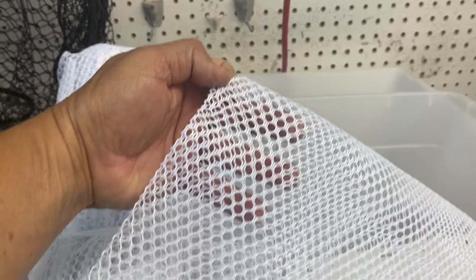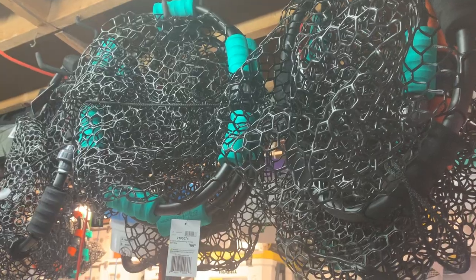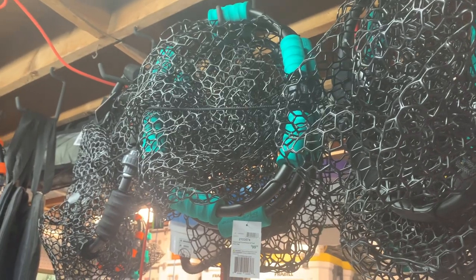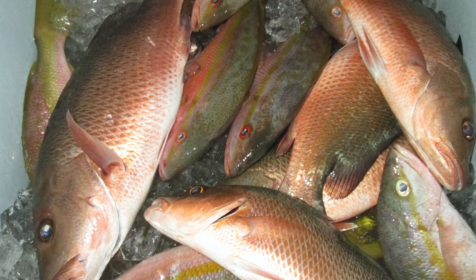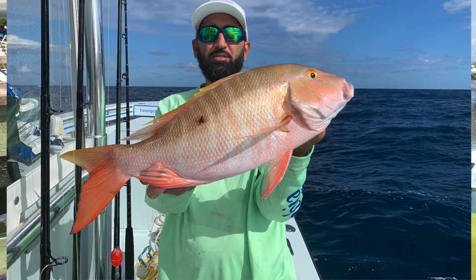When bait fishing, you just need small pieces and a constant flow going out. If you are bottom fishing, you want a bag with bigger holes that allow larger chunks of chum out — you don't need that really fine chum. You still want the oil and that fishy smell, but you need something a little more substantial for fish like mangrove snapper, mutton snapper, yellowtail, or any bottom fish that might be attracted to the chum.